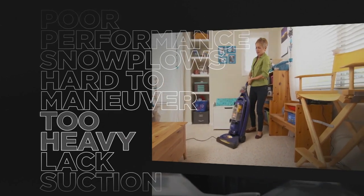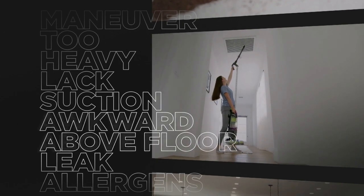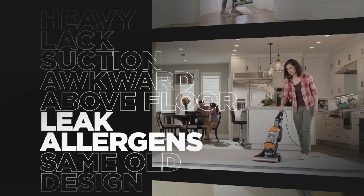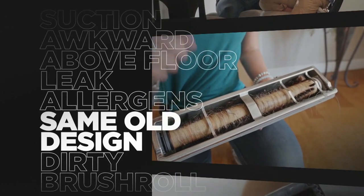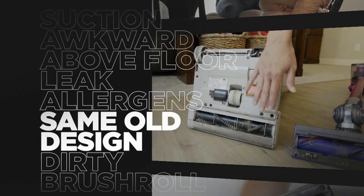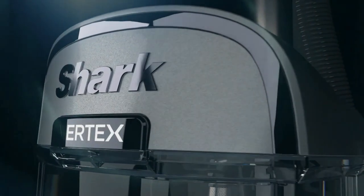Vacuums that are too heavy, that lack suction power, that don't really help you clean above the floor. Plus, vacuums that can leak the allergens they pick up back into the air you breathe. And vacuums with the same stiff bristled brush rolls that have been around for decades. Now, there is a vacuum that solves all these problems.